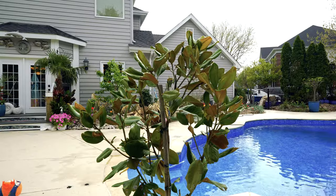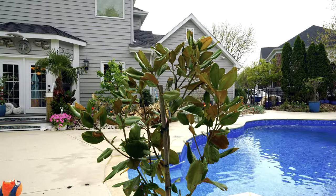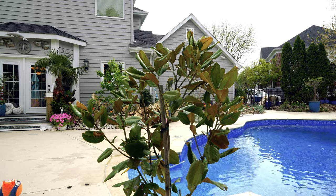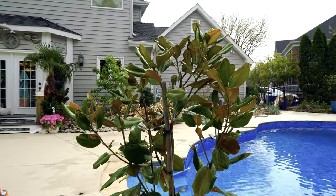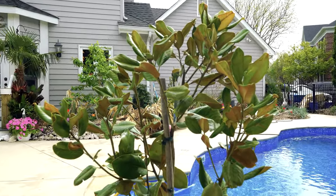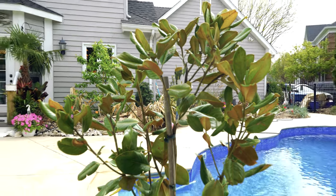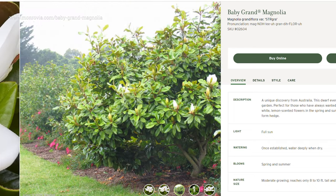Backing up to the origin — they were discovered in Australia. I thought I had read it was maybe a cross between a regular Southern Magnolia grandiflora and a Little Gem, but I can't find that article anymore so I'm not confident that's true. What we do know is it was discovered in Australia, and hopefully production on this plant will pick up and it'll become more common.